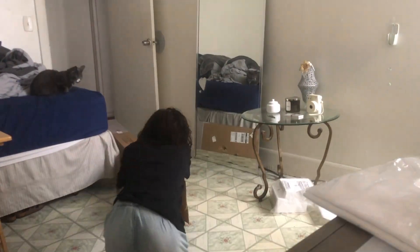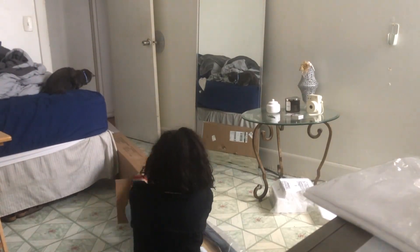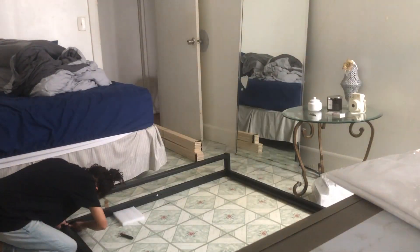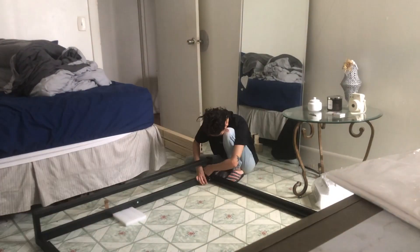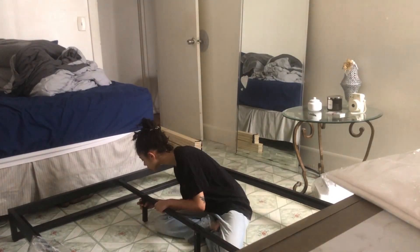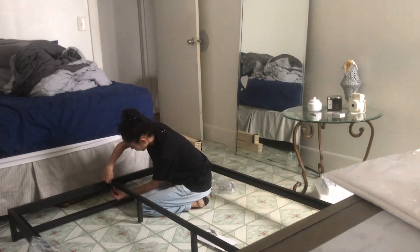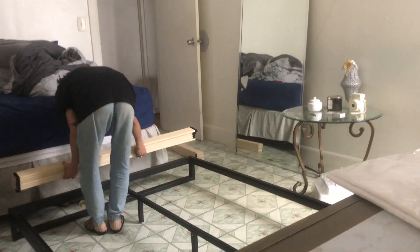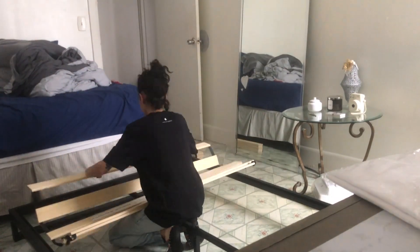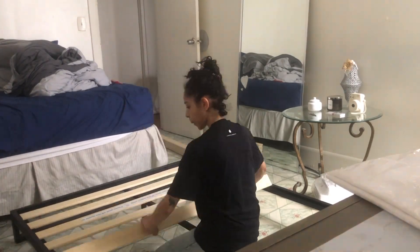My bed finally came in and it was relatively easy to assemble — I honestly didn't need any help building it. It took me maybe 45 minutes to an hour to build the bed frame, but then it took me like six hours to figure out how to move my mattress from the old bed to the new one — that was a task and a half. This is just a clip of me building the bed. I also want to let you guys know the bed frame is from Wayfair, as well as a chair I placed an order for that I'm still expecting.